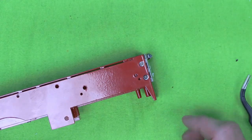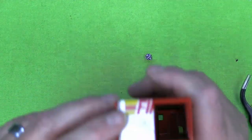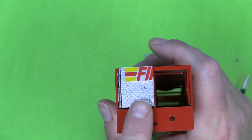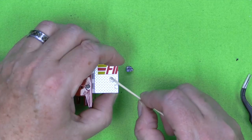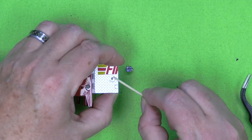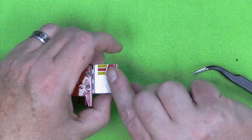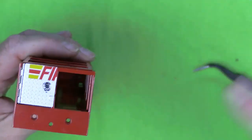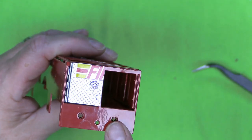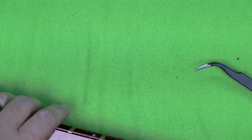As is normal for me, I missed a step — right here is supposed to be another door handle that we got, so I'm going to put that in. Now the door handle is in. This is what the end of the frame looks like with the door in place, and that's it for this stage.